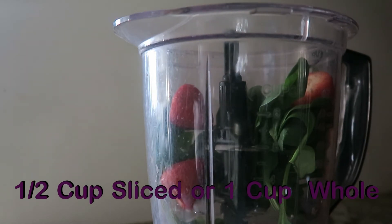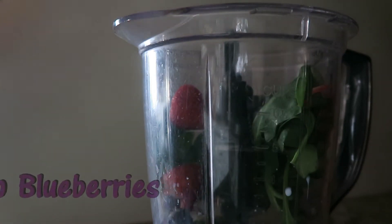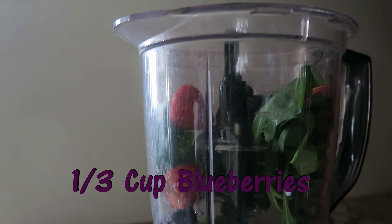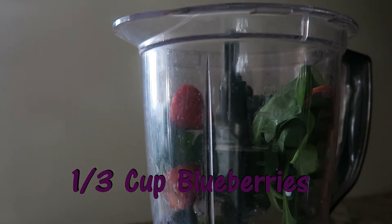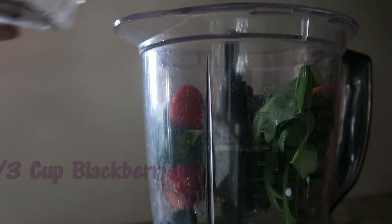I'm going to put about a third cup of blueberries in there. And then the rest of my blackberries, which is about six of them — that's about another third cup in there.